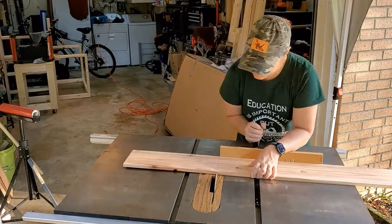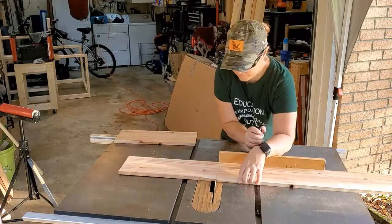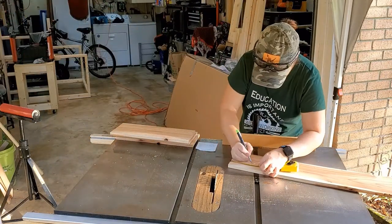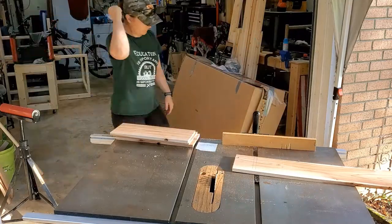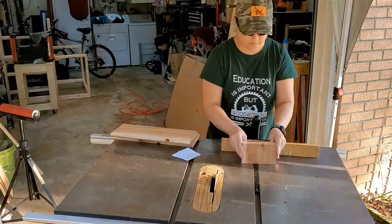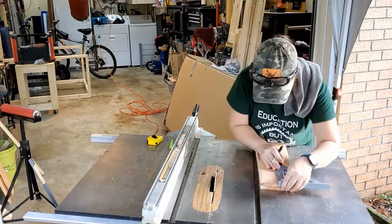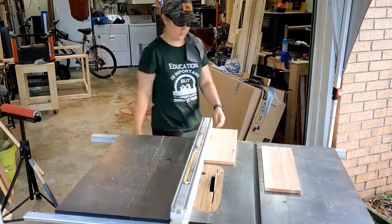Here I'm using my table saw to cut out the cedar pickets for the sign. The house numbers I have are about four inches tall and two to three inches wide. I'm also cutting out the mailbox that I'm going to be attaching to the sign — it's a standard US post office mailbox, about 15 inches wide, three and a half inches deep, and about five inches tall. Instead of attaching the house numbers to the full five-and-a-half-inch boards, I decided to cut them in half to give it a different look.